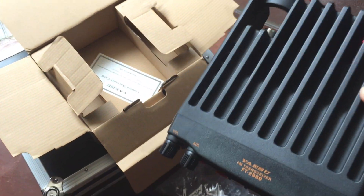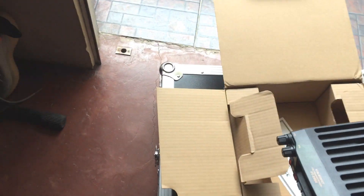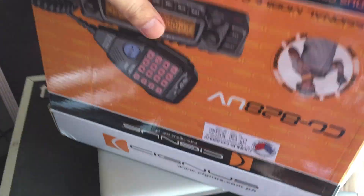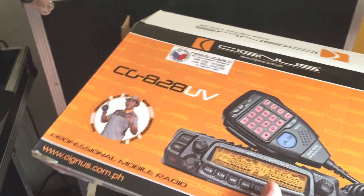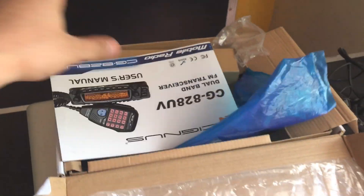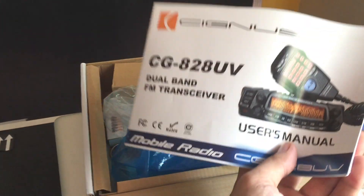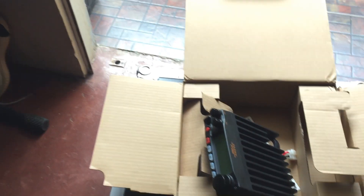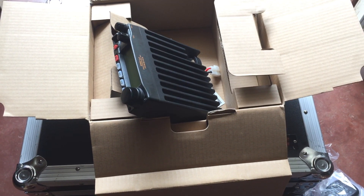I'll put it there. You may remember from this channel where I did the unboxing of my new Signals CG828 UV — a very good, very nice radio. I do salute this crossband repeater base radio as well.